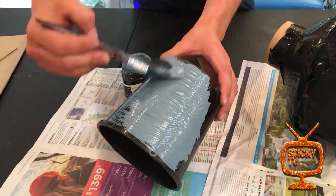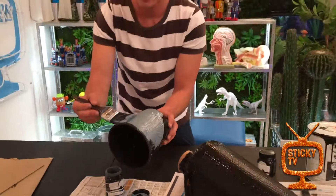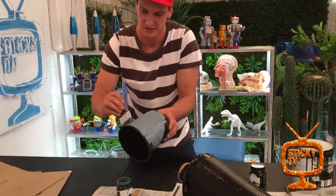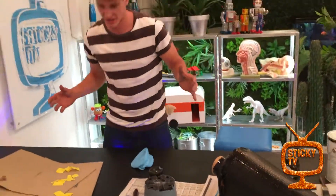If you don't have an old pot like this, you can totally just make this shape out of cardboard — it will do the job just fine.